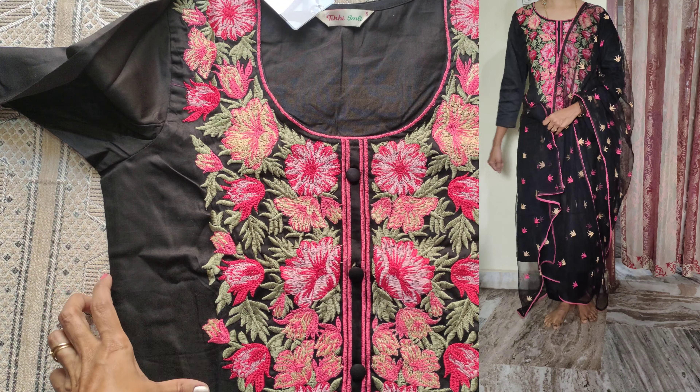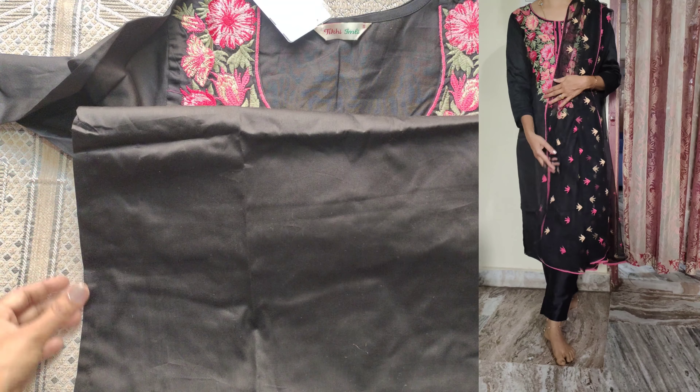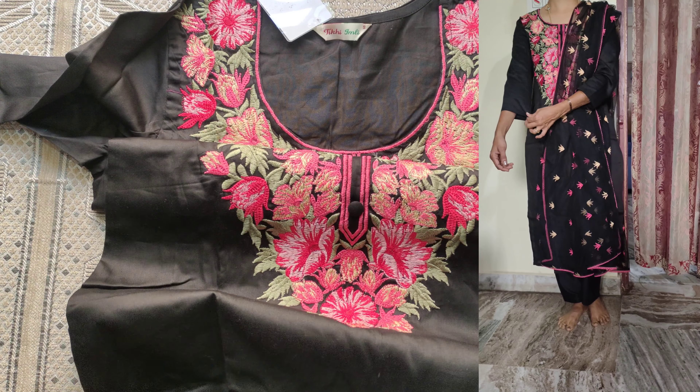The neck is very deep and broad. In this set, the neck is very comfortable and the deep neck design is very well done.